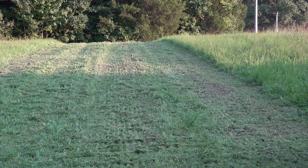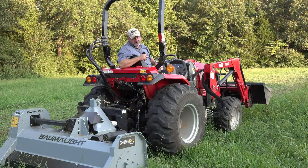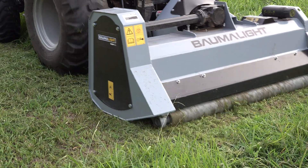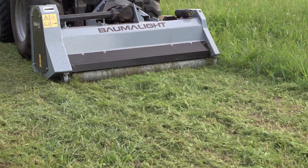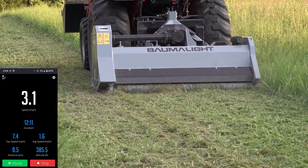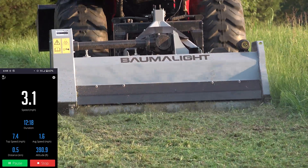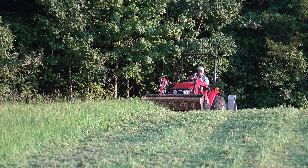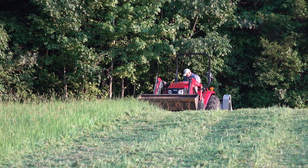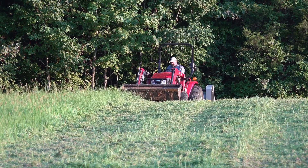So what I'm going to do now is back up, put it in low range, and mow at three miles per hour — just to see how smooth it mows. Doing 2.8 to 3.1 miles per hour. Absolutely not a struggle for the tractor at all. I'm going to come back at you so you can see the front of the tractor. That probably gave you a better reference of how fast we're going.